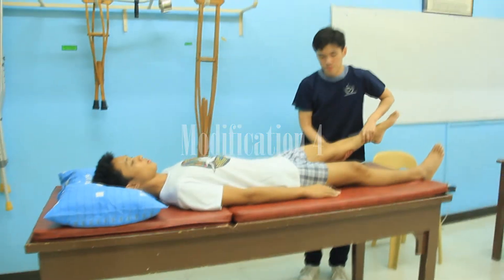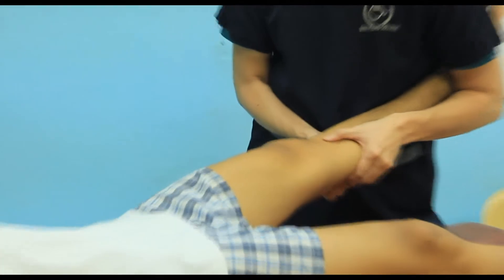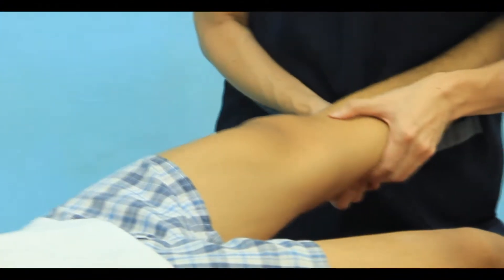The patient lies supine while the examiner stabilizes the foot between the examiner's thorax and arm. Both hands are placed around the tibia and an anterior drawer test is performed.